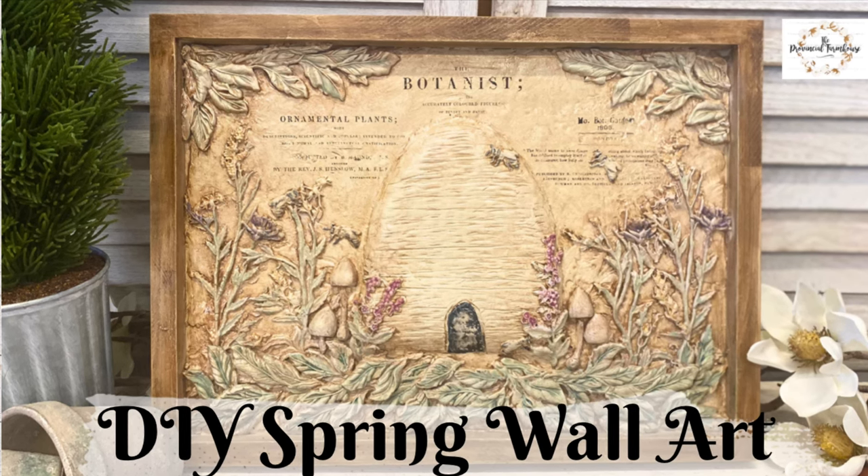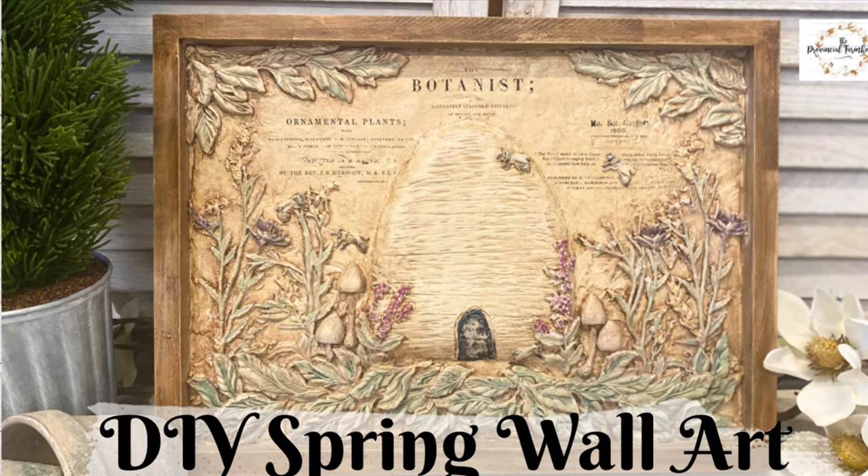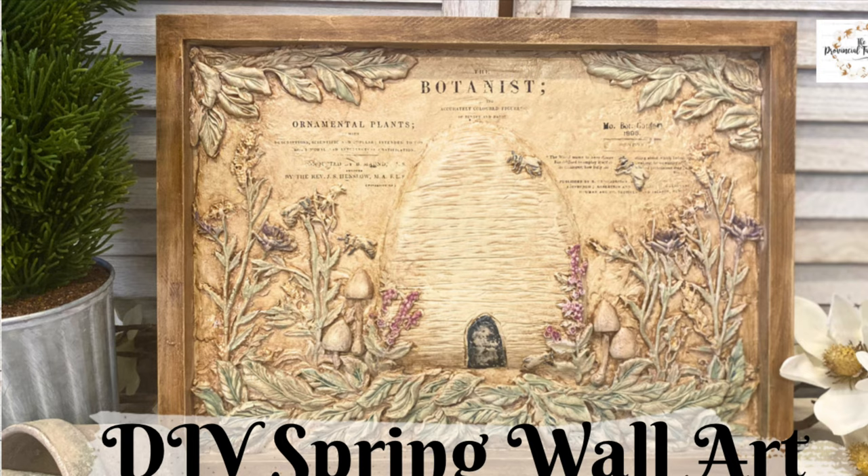Hi everyone, it's Erin from the Provincial Farmhouse. In today's video I'm going to be doing some spring wall art.